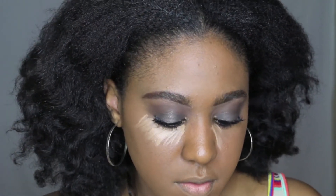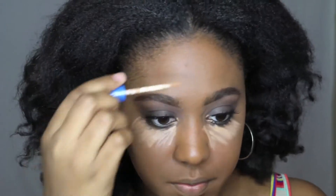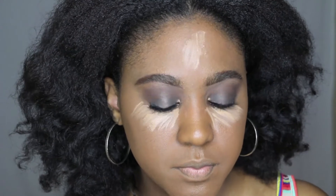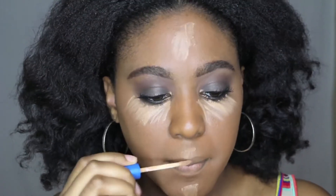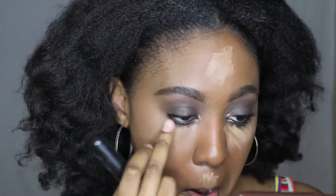Moving on to my face — I've already applied the Maybelline Fit Me Matte formula foundation and I really like that foundation. Now I'm just gonna go in and do some highlighting and contouring, and I'm also gonna illuminate today. I have a new product to show you guys, but once we get to that section I'll speak about it. The key to everything with makeup is blending, blending, blending.